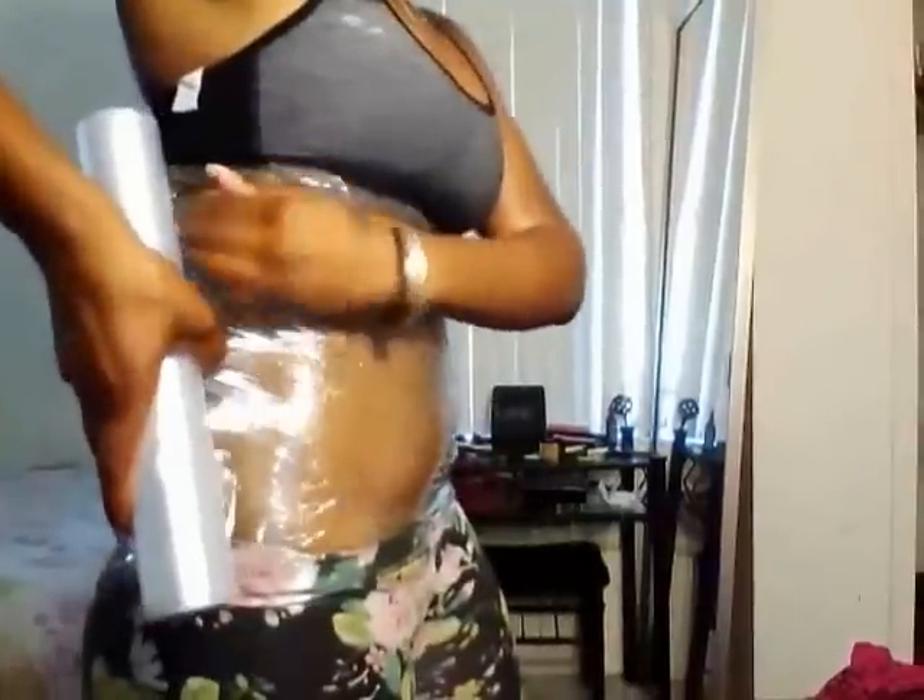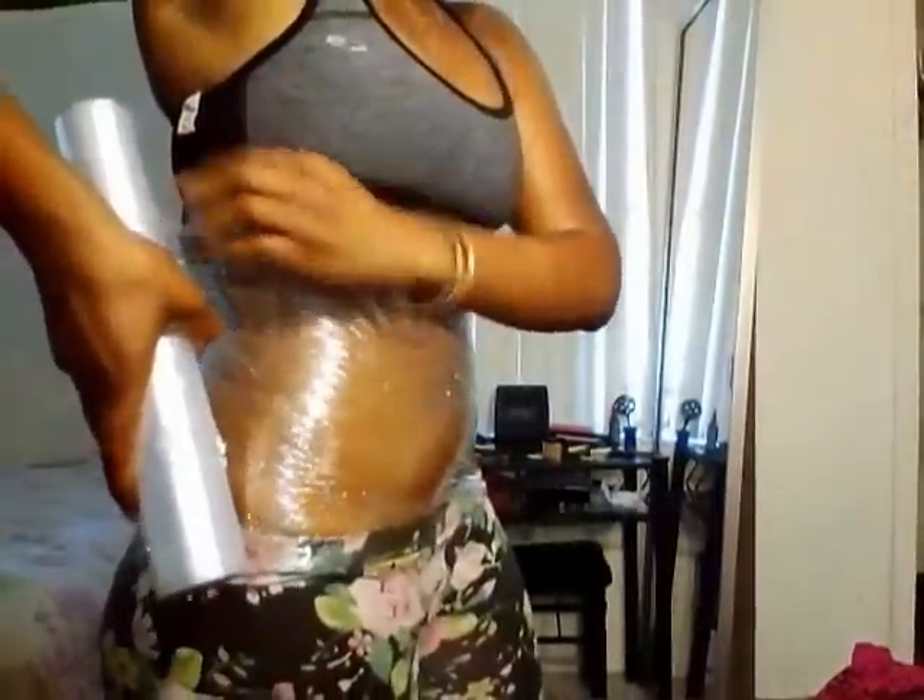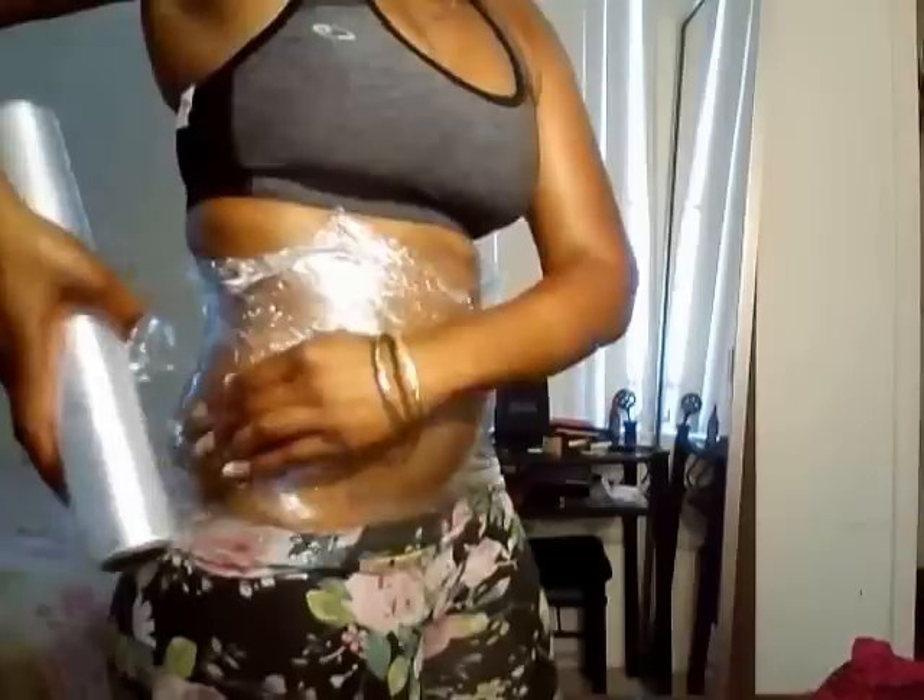You can put as much wrap as you want. I won't do too much today. And I'll stop right there. You can use scissors if you like but I'll just use my nails for now. You guys can see that. And I pull my pants over the wrap.